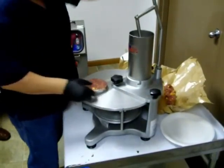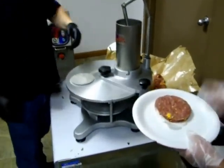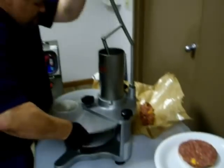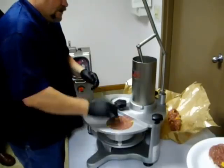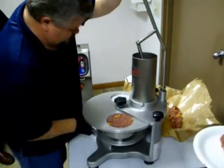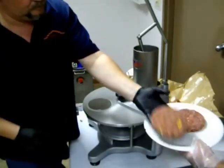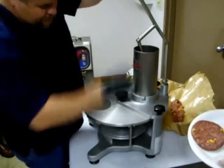Turn it to this position and it's going to slide right off — that's your first patty. Apply your pressure, drop the next sheet in, and fill in the next one.